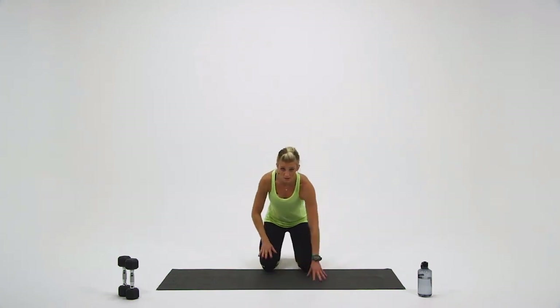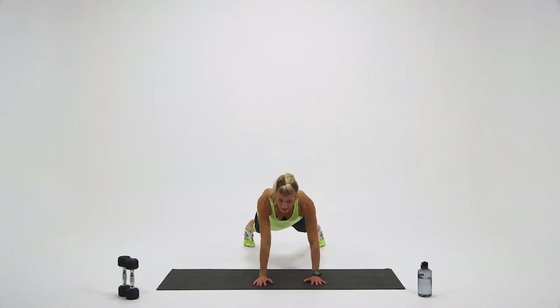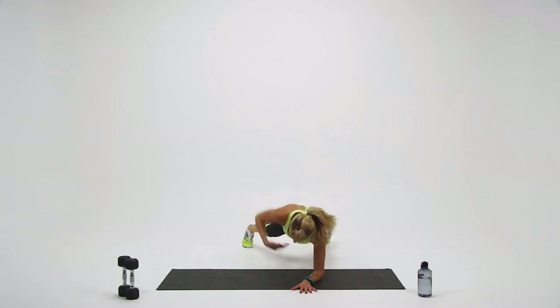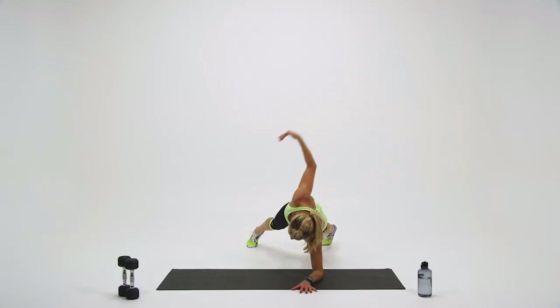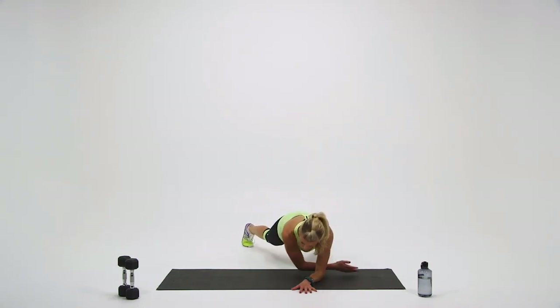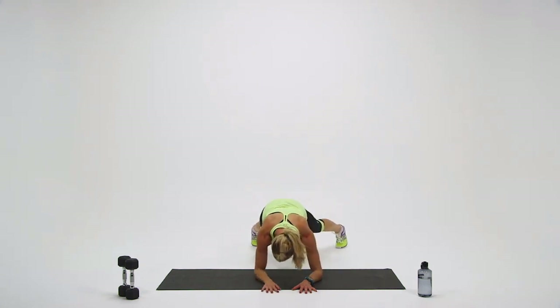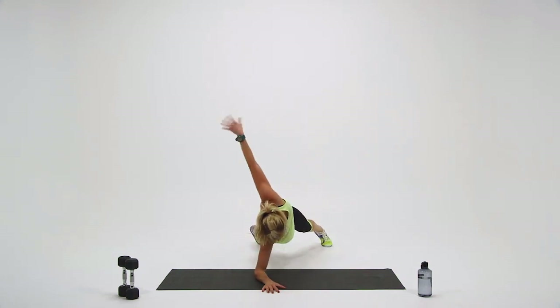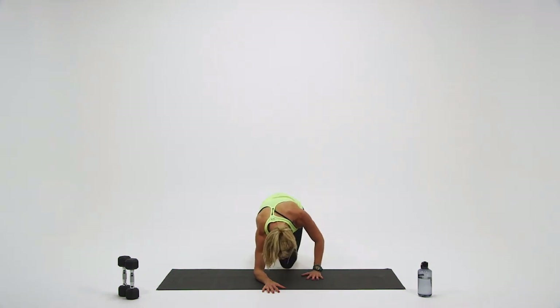Let's come back down into your plank position. We're going to start with the right side. Ready? And begin. Rotate those hips in, shoulders in and out. Come on — you got it. Five more seconds, we're going to switch sides. And switch. Doing great. Five seconds — push yourself. Three, two, and one. Nice work. Come up to standing.